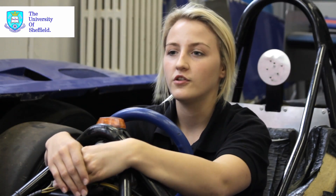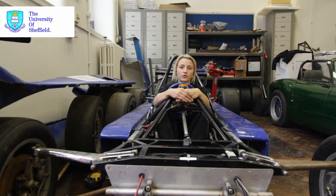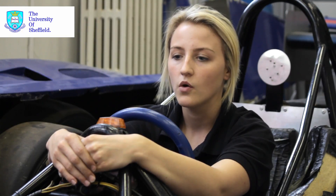One of the problems we have with Formula Student is that in order to do it you need funding from somewhere. We approached the Alumni Foundation for funding and explained how many students would benefit. It's hard to approach companies, especially in motorsport during a recession, and ask for money when they're struggling themselves. So without the Alumni Foundation we probably wouldn't have finished the project at all.